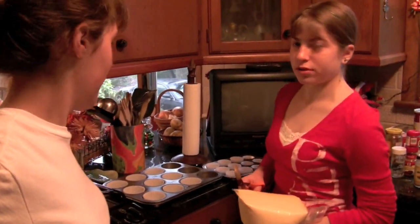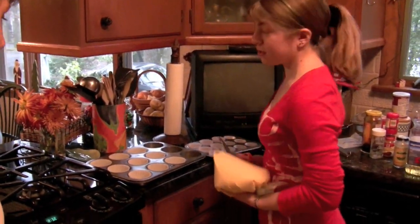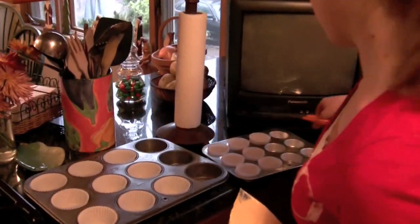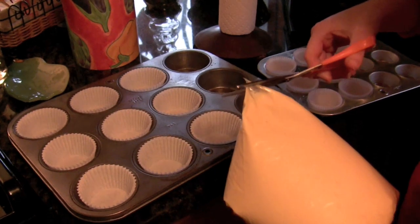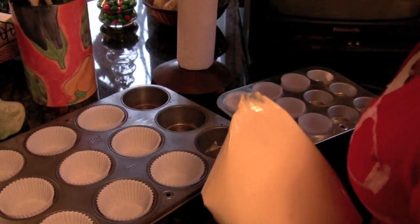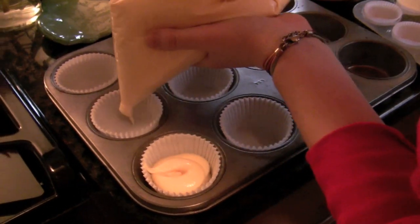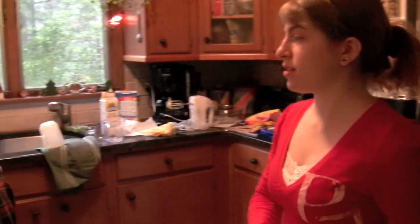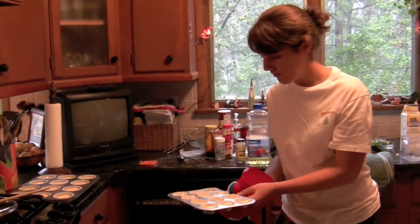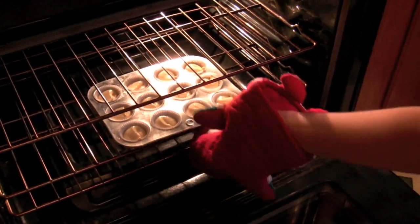Usually the cake mix will make 24 large cupcakes, but for the snowman you only want 6 large and 7 small — or whatever amount you want to make. You're going to cut the tip of your bag and swirl the batter in so it's about two-thirds of the way full. This way, when you bake the cupcakes, they will come out smooth on top. The big ones will take 15 to 20 minutes. The smaller ones, keep an eye on them — you know they're ready when you stick a toothpick in and it comes out clean.